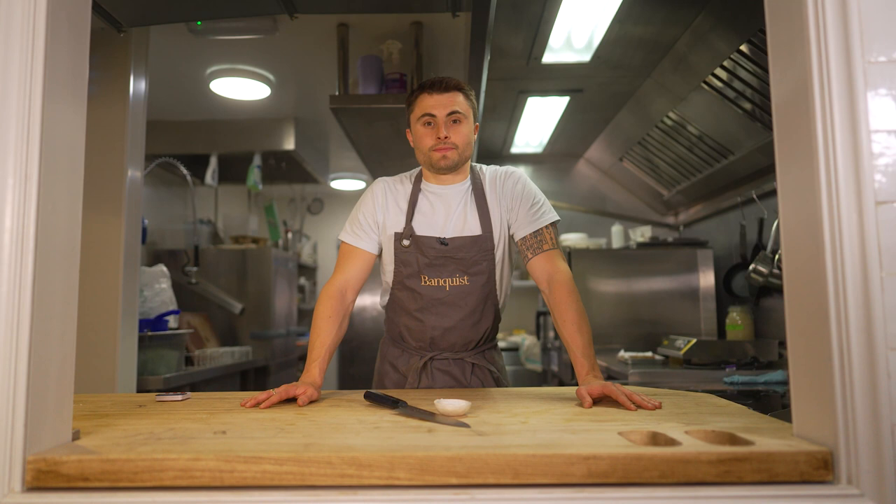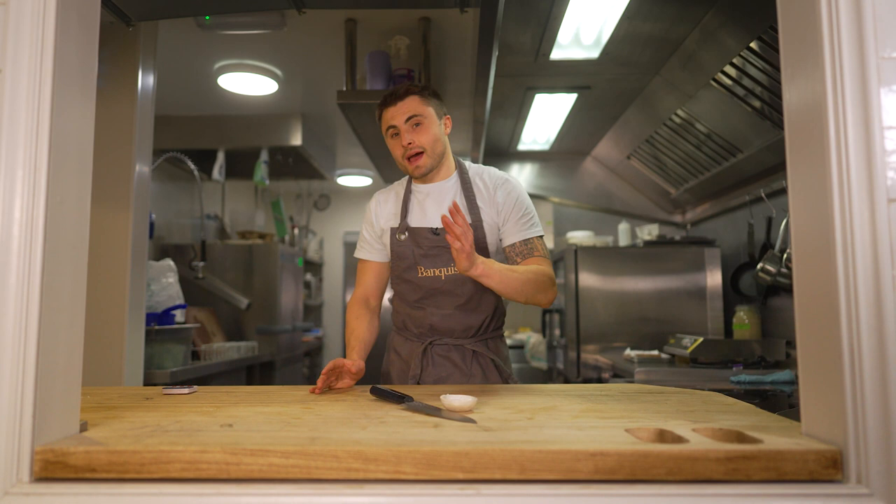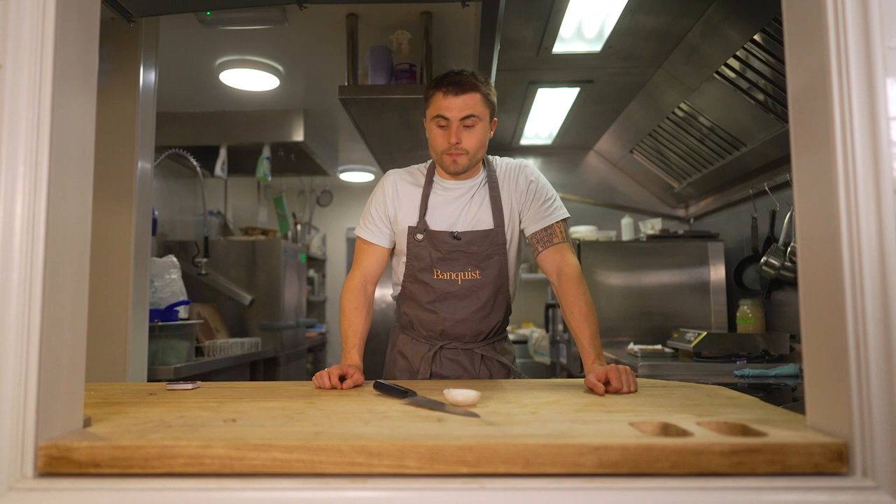Hi guys, my name's Johnny, I run Banquist. I've been counting down the days until lockdown finishes to be able to invite friends around and cook for them, because that's what food is all about. It's with absolute pleasure that I introduce sharing menus from Banquist.